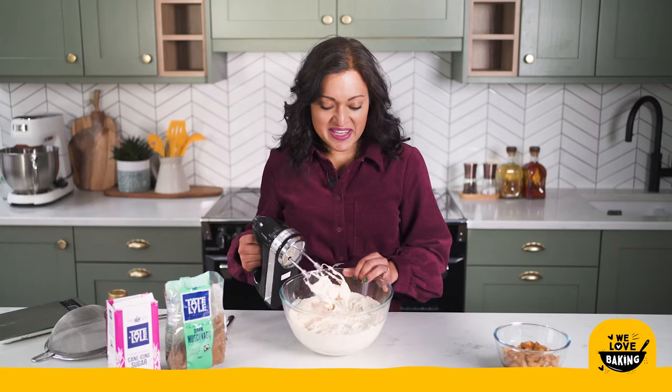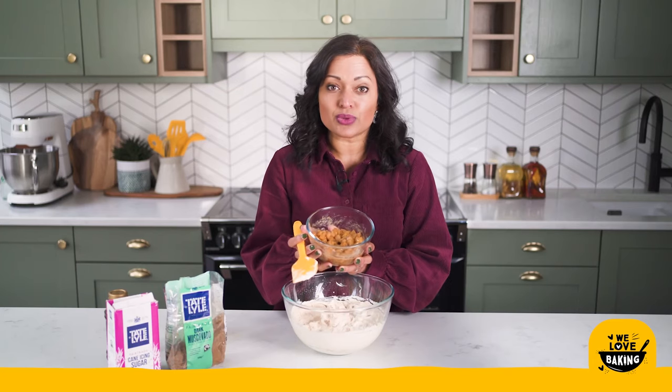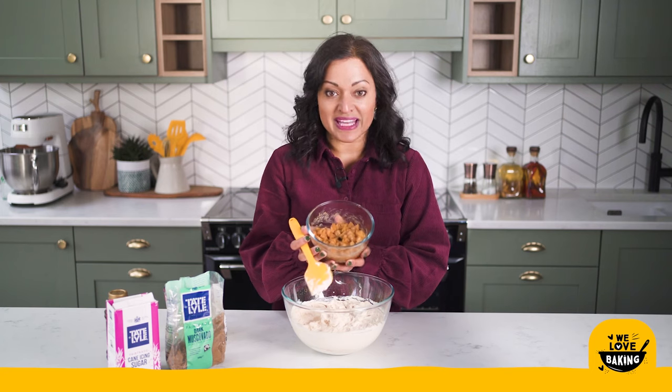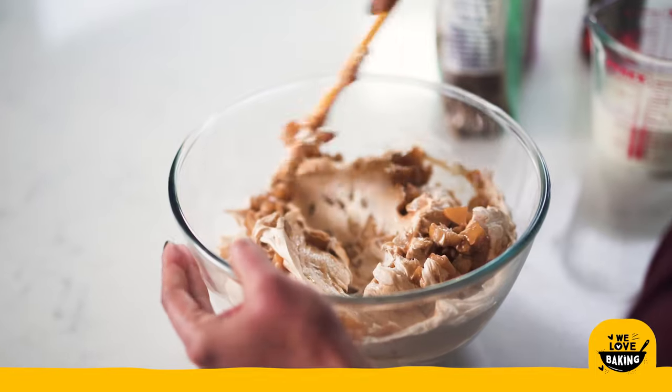That is my cheesecake all mixed up — you can see it's beautiful and thick, that's exactly what I want. Now that my cheesecake mixture is ready it is time to add in those apples that we made earlier. These are now nice and cool — make sure they are before you add them into your cream cheese — and all I'm going to do is pop all this in and mix it together.